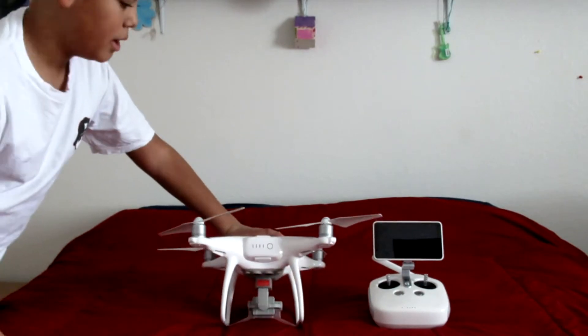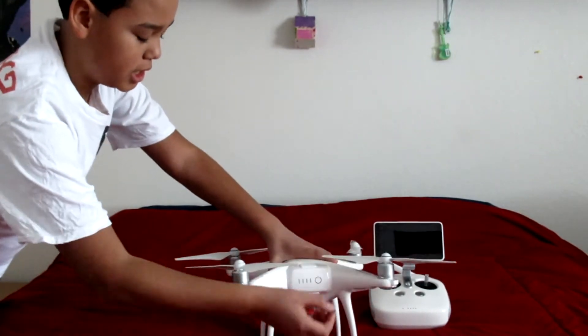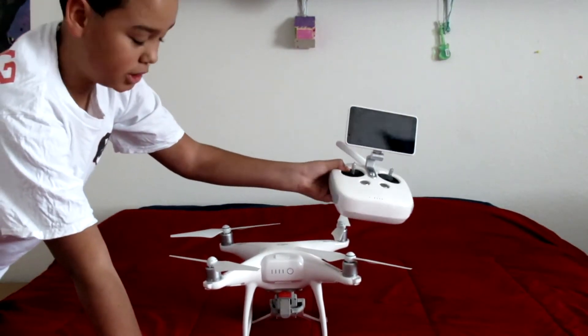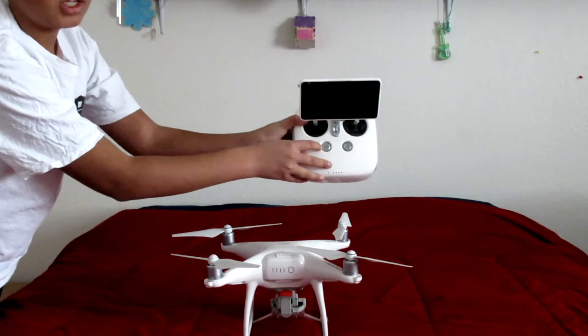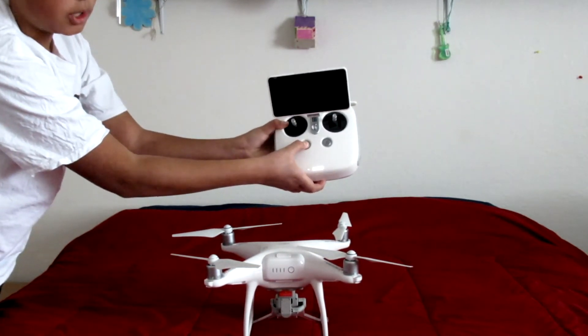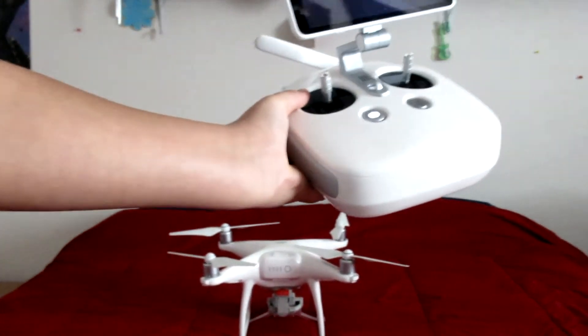As you guys can see, here's where the battery goes in — you can take that in and out. And here's the controller, this is the DJI Phantom 4 Advanced Plus, so that's why it comes with the screen. Here's the power button — you're going to press it and then hold it until you hear the beep, and you can see there's the lights right there.